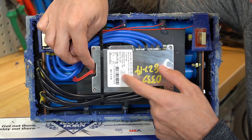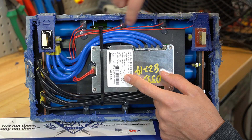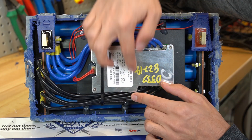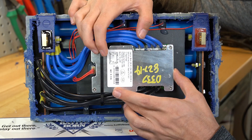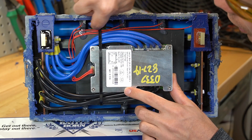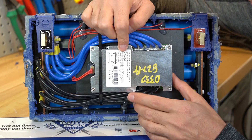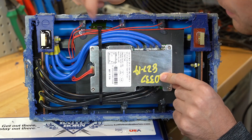The BMS controls and balances the cells with these balance leads. If one of the cell packs goes too low, it will disconnect power from the loads using the BMS disconnect — think of the BMS as a large switch. There's a small temperature sensor on top of the cells that controls the BMS if it's too cold or even too hot. Interestingly, there's only one temperature sensor; I actually thought they would have multiple.